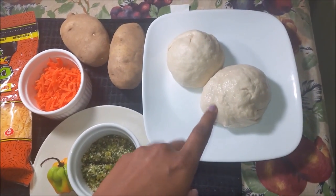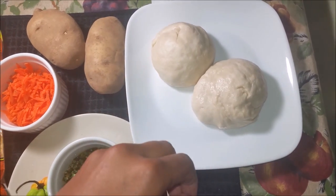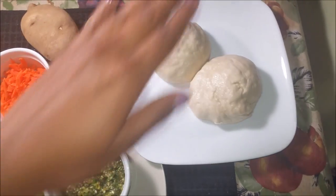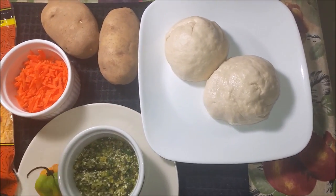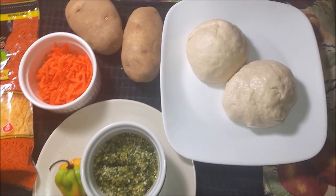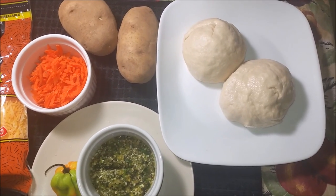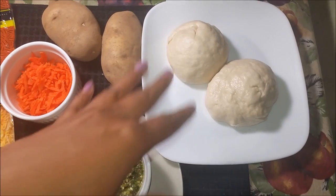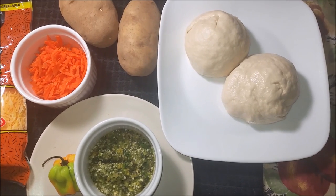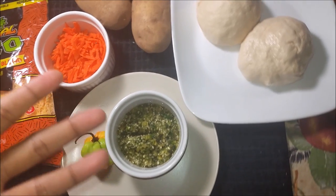This recipe will make one big pepper roti, but if you want to make about three, you'll need six doughs total, because you need one for the top and one for the bottom. Keep that in mind. You'll also need a bit of oil to brush your tawa with. Of course you'll need a tawa and a rolling pin to roll the rotis out, and maybe spatulas or a dabla to turn the roti.